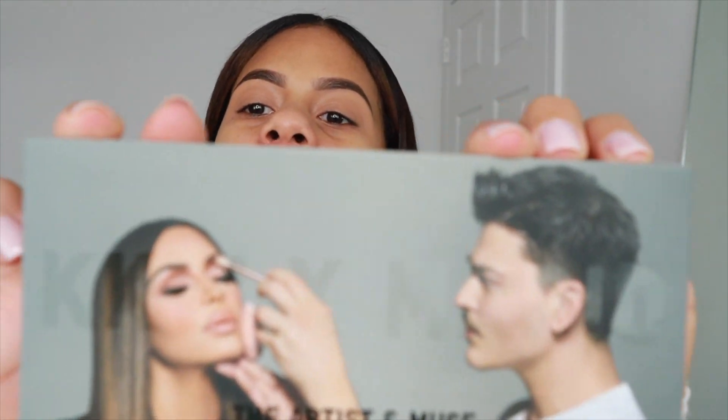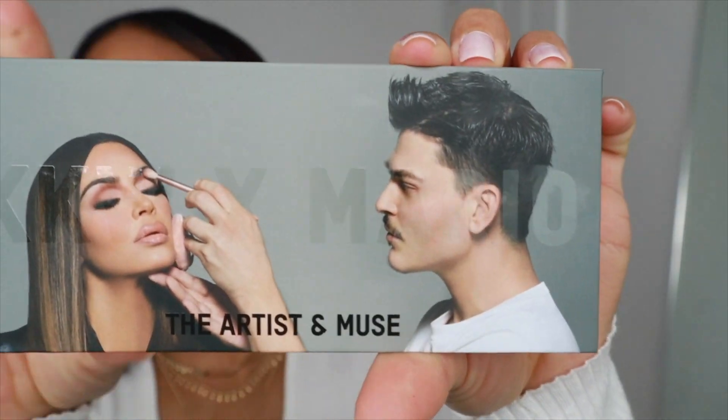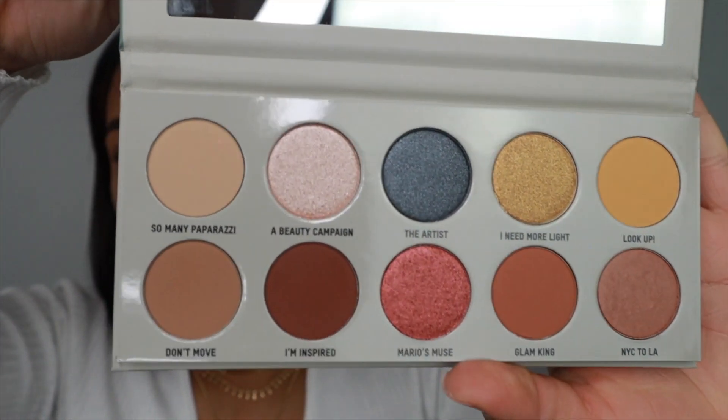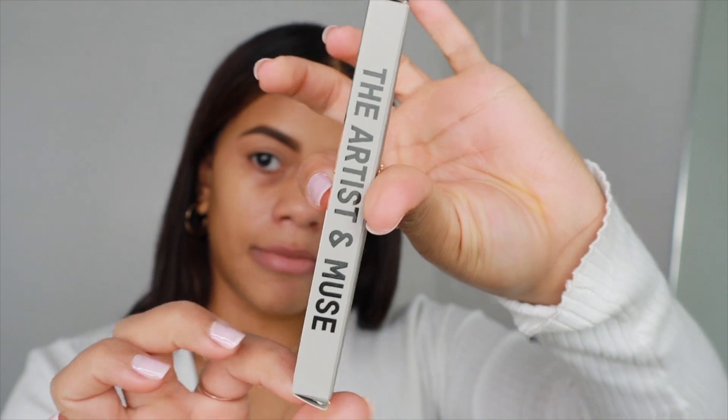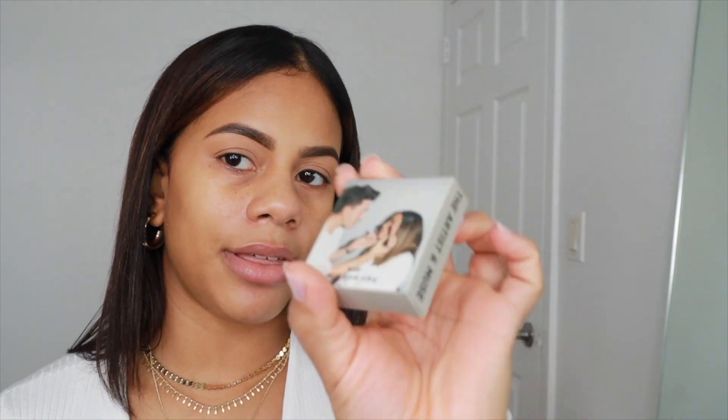For today's guide, we're going to be using the KKW X Mario palette and we're also going to be using the whole line. Thanks to my best friend for getting me this for Christmas. Can we get a thumbs up for the packaging of this? Like look at it. Oh my god. Let me show you guys inside — lip liner, a dark nude, and then we have a gloss. Then we have the lipstick. And then lastly, we have the blush.